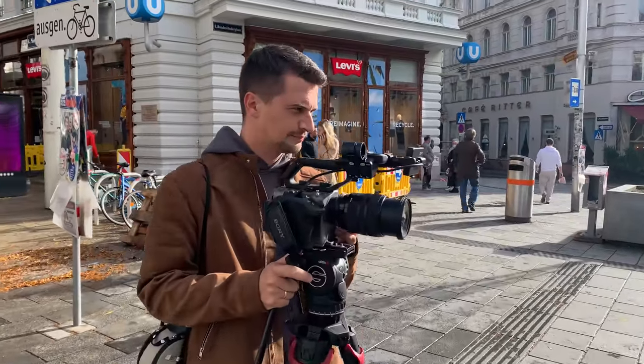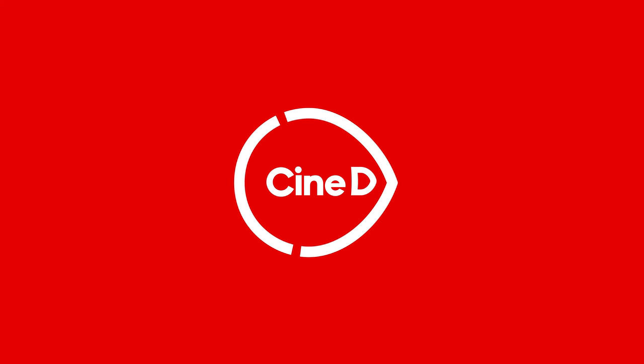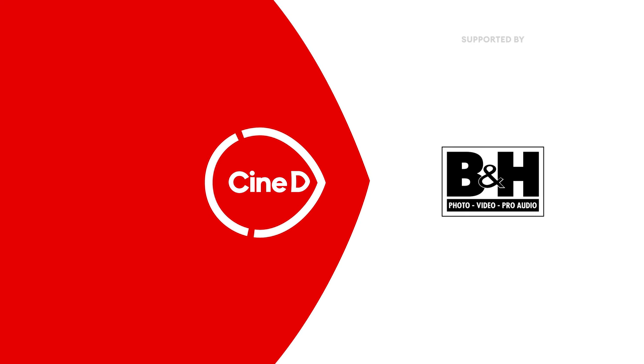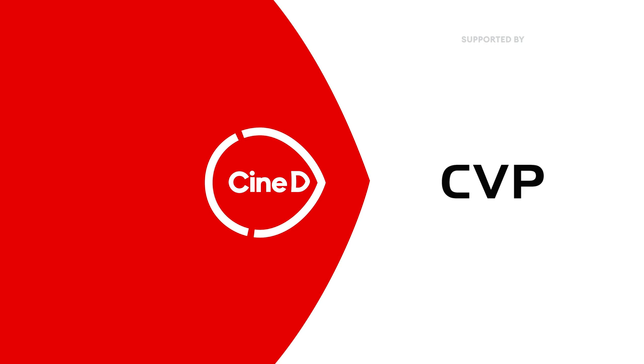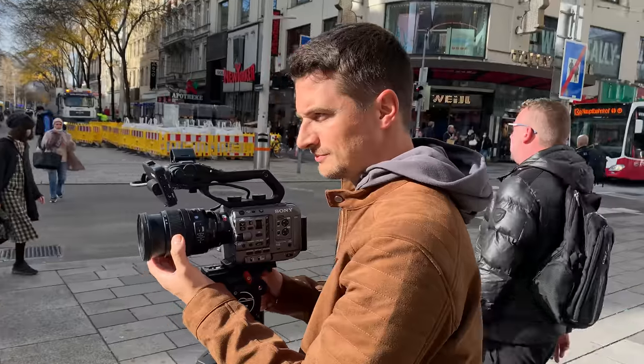These are my hands-on first impressions of the Sony FX6. Welcome to CineD. I'm Nino and today I'm sharing my thoughts on the newly announced Sony FX6, which I was able to use for a few days.